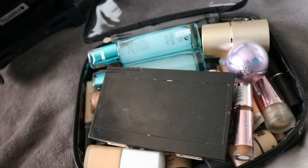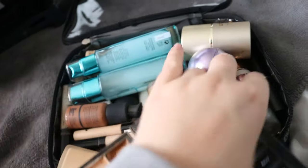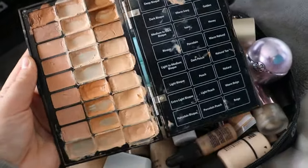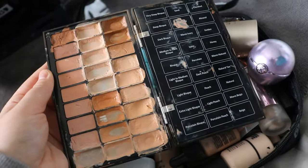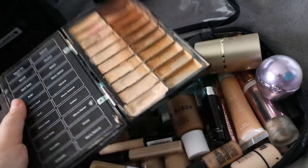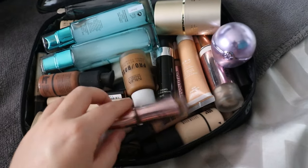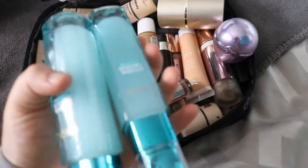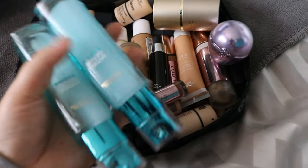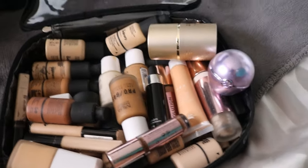Next we have the face bag. I've obviously got my Bobbi Brown contour palette — it's brilliant. If you're a makeup artist, I do feel like you need something like this — it's got a wide range of shades. And then into all of my foundation-y stuff. I've got my Aloe Waters from L'Oreal — they are my most favourite skincare product I've found in a long time and they feel amazing on the skin.